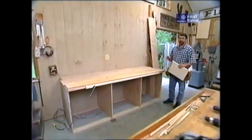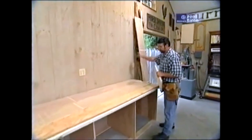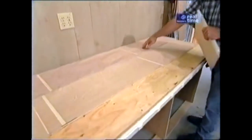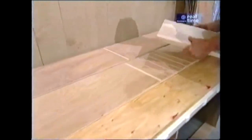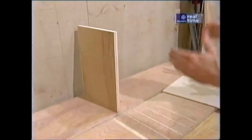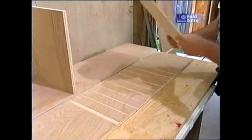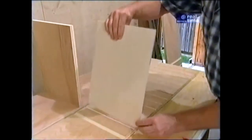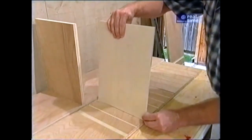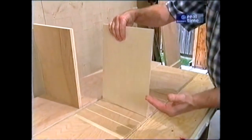I wanted to take a few minutes to talk about the upper storage system. This is the top shelf, this is the middle shelf, and this is the bottom shelf. Every once in a while you see a wide dado — that's for these vertical partitions which divide it into three sections. On the end sections I've made a series of shallow quarter-inch dados every two inches for these panels. We can put a panel every two inches or skip a few, and configure it to the needs we have for our supplies.